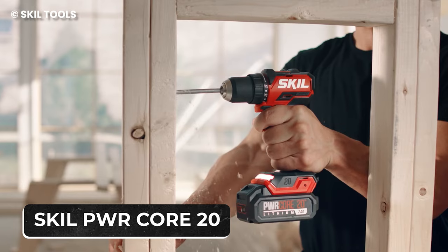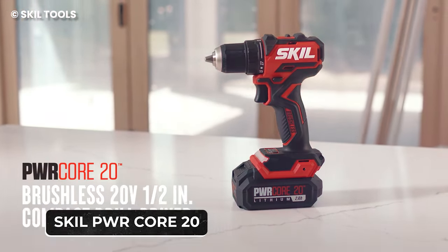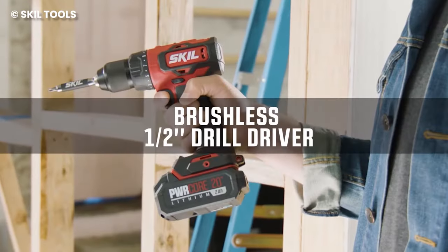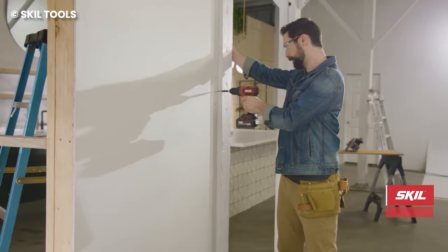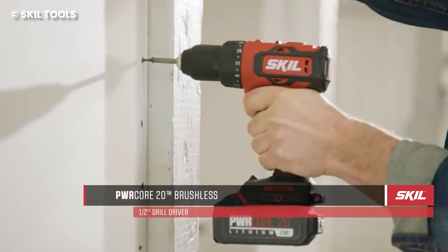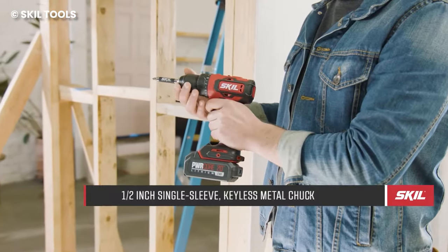The Skillpower Core 20 features a wide range of tools that are all designed with the same important feature of being lightweight. The tools in the series are designed for heavy duty work like drilling holes in walls or hardwood, but unlike regular power drills, this one doesn't feel heavy on the hand.